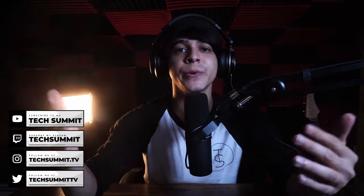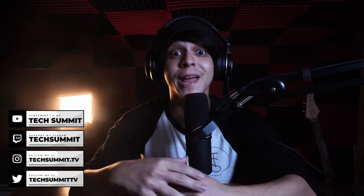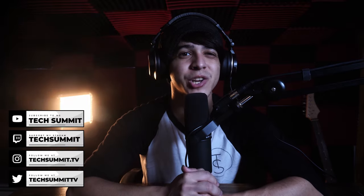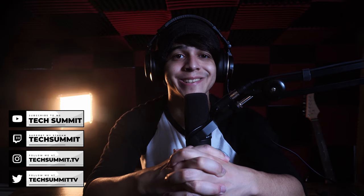We have a Twitch channel where we stream every Friday and Saturday from 8pm to 10pm Eastern time, so why not go ahead and drop a follow? Also don't forget to follow us on Twitter and Instagram, and make sure to check out the merch store — there's plenty of black and white sweetness to choose from. Check out the podcast as well, which goes live every Wednesday and Sunday.